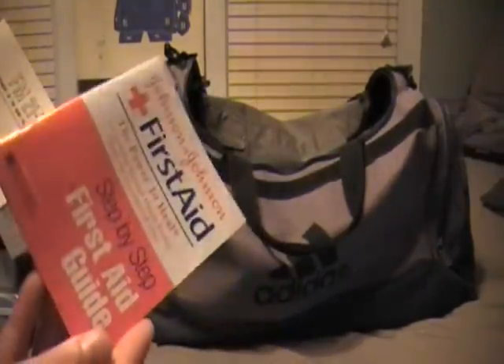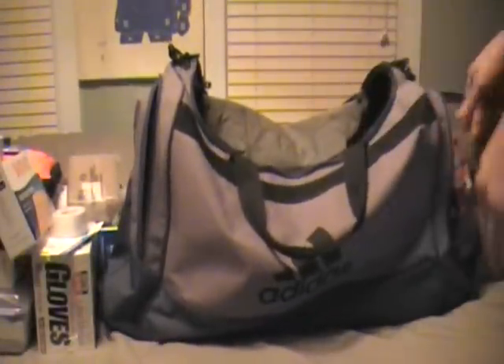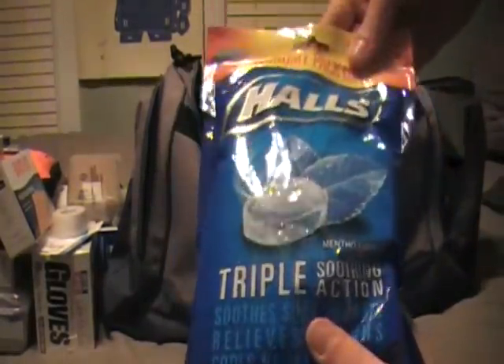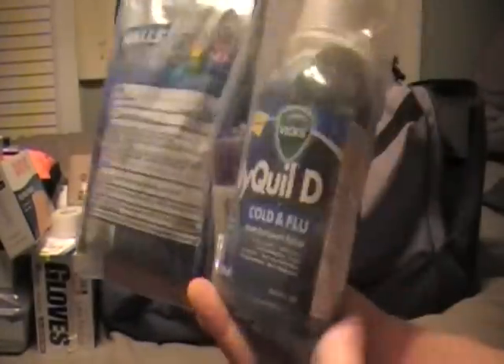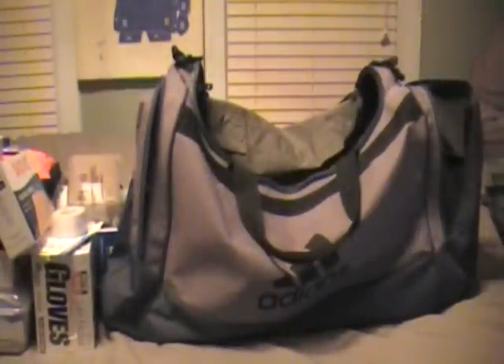In here I've got a first aid guide - comes standard with every Johnson & Johnson basic first aid kit. And then I have a military survival manual. In the other side I've got lots of pills - there's nothing worse than getting a sore throat in the woods. I've got a bottle full of Advil, NyQuil, and a flashlight for checking people's eyes. That's all I got in this one.